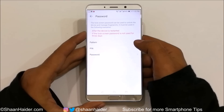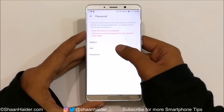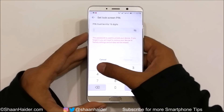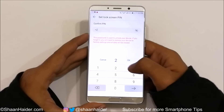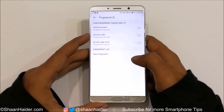Let's select one of these three — I'm going to select PIN. Enter your PIN; I'll select 1-2-3-4. Tap Continue, then confirm it by entering 1-2-3-4 once again. The PIN setup is now finished for this Huawei Mate 10.